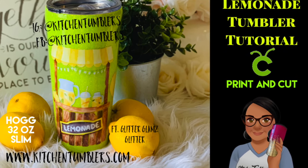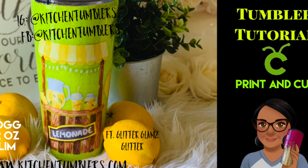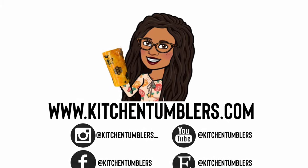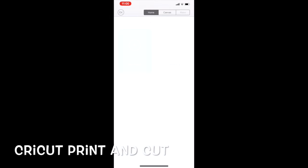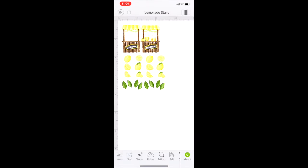Hey guys, go ahead and take a screenshot of this — we are going to use the print and cut feature in Cricut. Go ahead and load your project into your software and then size it to the dimensions I told you.